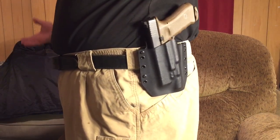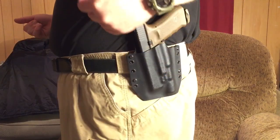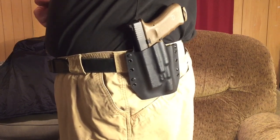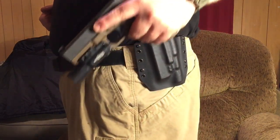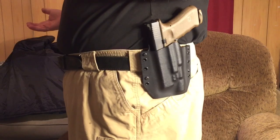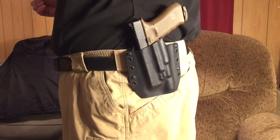Yeah, definitely getting a little bit better at that. I'm not going to lie — I'm telling you guys the truth. When I first got this holster and I had it on my side, I was fumbling with getting the gun in a little bit. But I'm a lot better at reholstering this than I was. I just really like this setup. I think it's great to have a light on the weapon. I'm really impressed with this. I believe it was $73 plus shipping, and it was a quick ship item that ships within one to five business days.